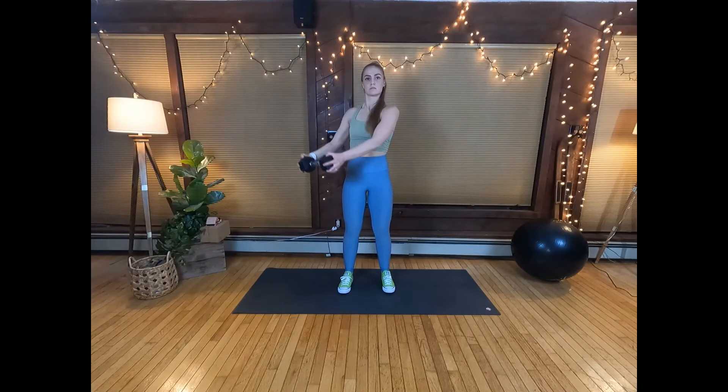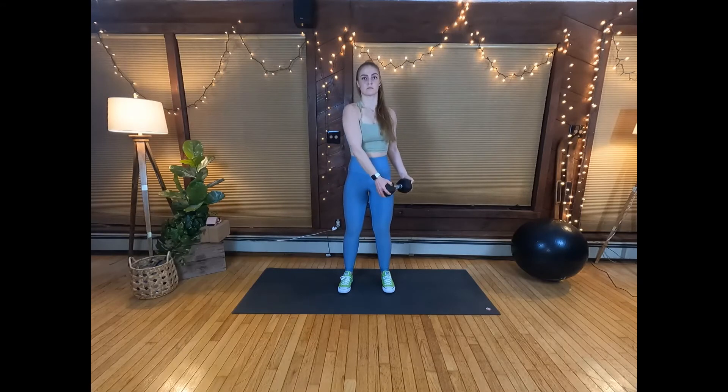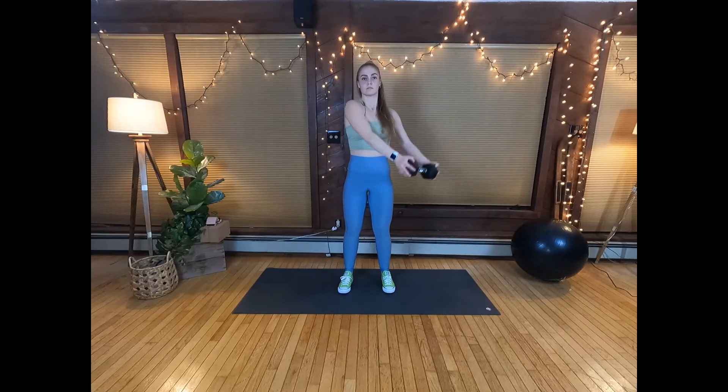This move uses the entire upper body, but really targets the chest, shoulders, and core. Be sure to engage your stabilizer muscles to prevent extra body sway.